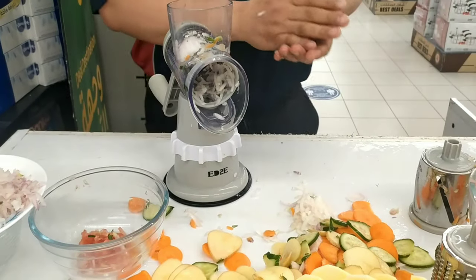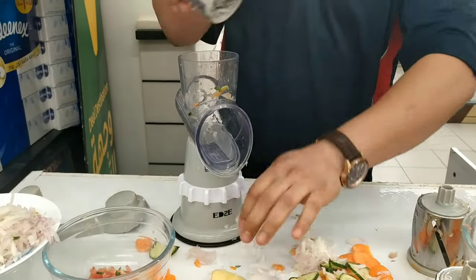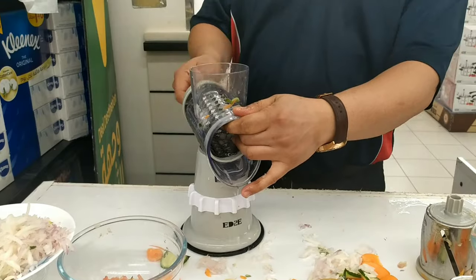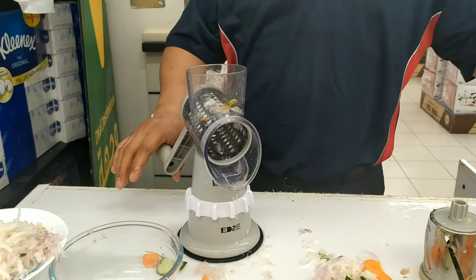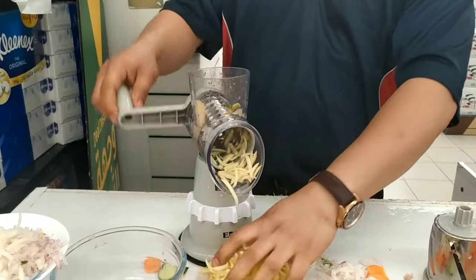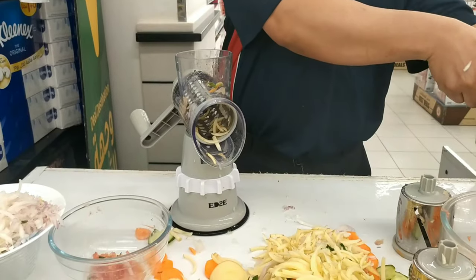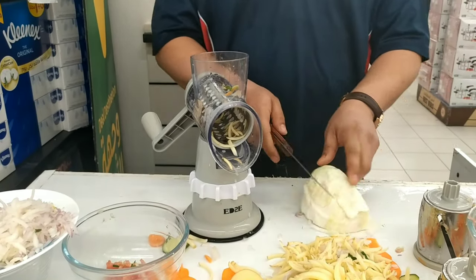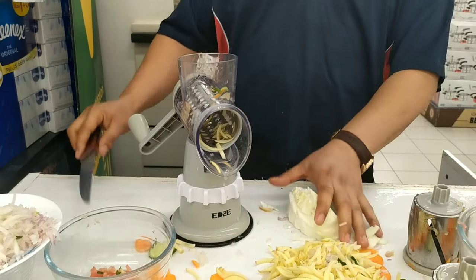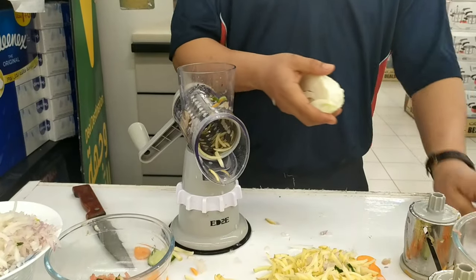Now how about for garlic? Also for ginger and any kind of vegetables — no problem. I will show you for potato — potato stick like this. As you can see, our cheese — very nice. Using like this. Now if you want to make a homemade coleslaw salad, for cutting the cabbage, it's like a KFC or McDonald's coleslaw.